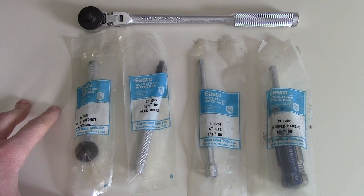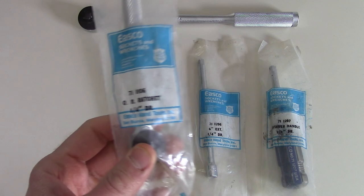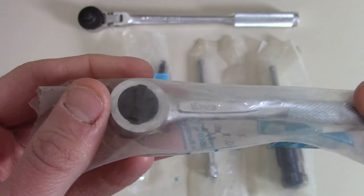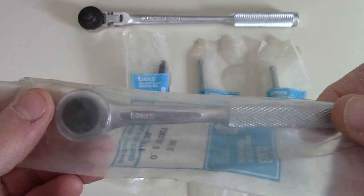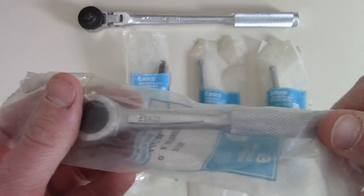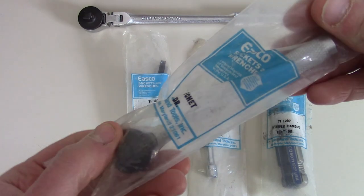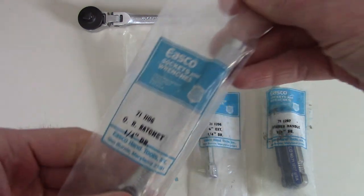These all came from what we think was an old military base in Detroit. This one is the 711106 quick-release ratchet in quarter-inch drive — like a Craftsman round head fine-tooth ratchet — and it's still in its original packaging from ESCO. ESCO made all of these for Craftsman and KD Tools; it's the exact same ratchet, just different branding.